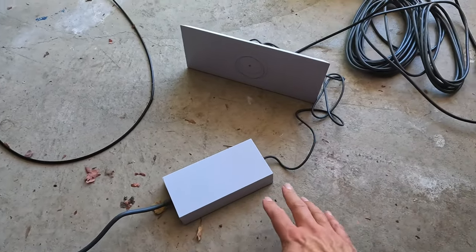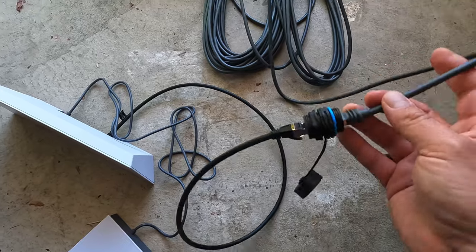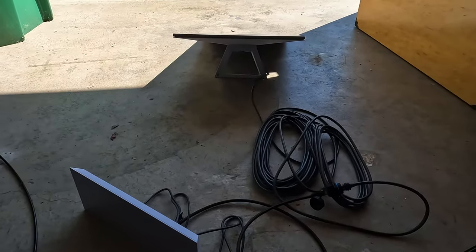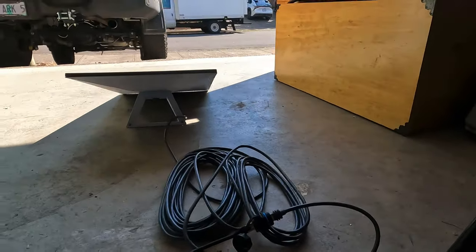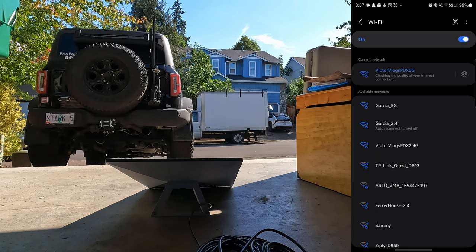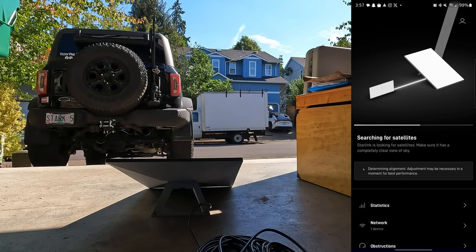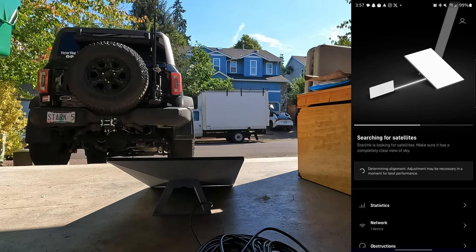Before drilling anything I need to verify that the Cat 8 cable works with the adapter and still gives a Starlink connection. I set up the power supply plugged into the router, the three-foot cable into the female-by-female adapter, and the Starlink cable into the antenna. Opening the app on my phone — the Wi-Fi network is showing, which is good. It's searching for satellites, so I'm going to stick the dish outside and see if we get a signal.